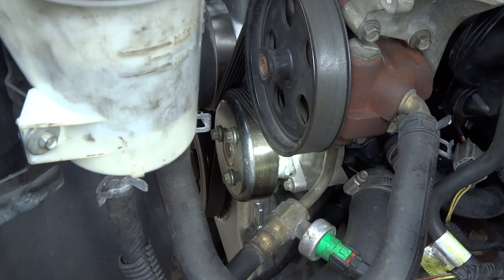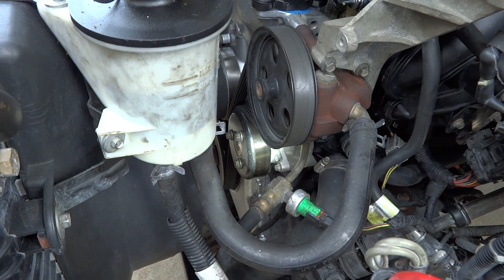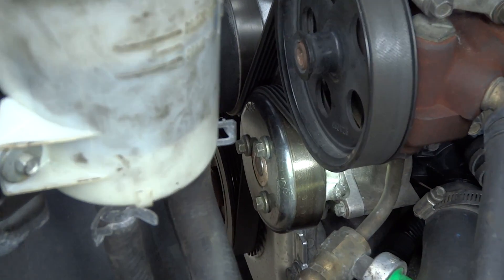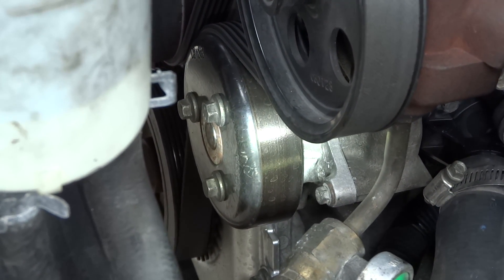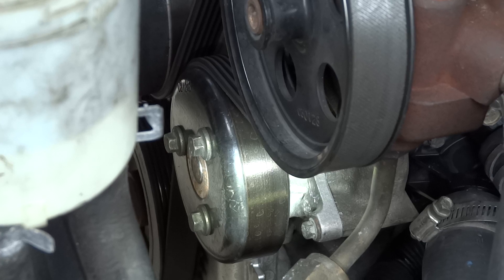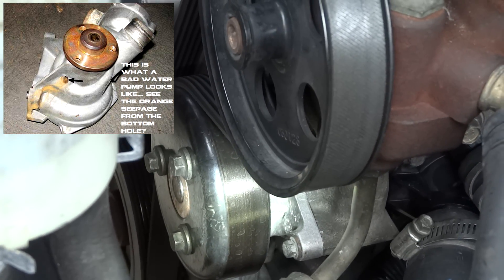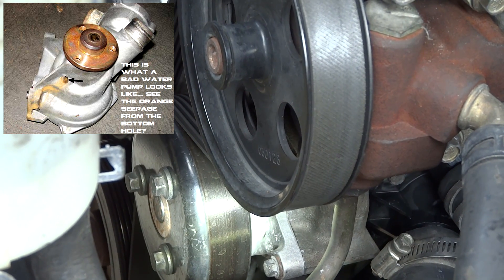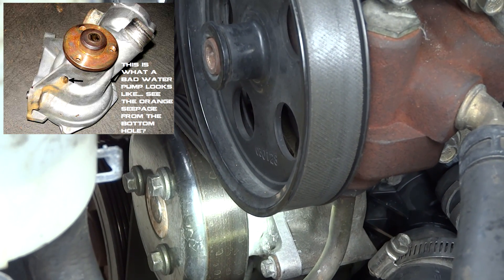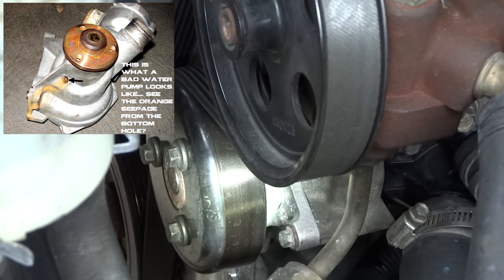Last but not least, the water pump. As you can see it's underneath the power steering pump here. This is the water pump pulley, and behind the pulley is the actual water pump. Run your finger at the base underneath the water pump — they have holes in them. Eventually when the seals break loose, that's where the telltale sign is: they have a hole for a reason so you can tell that the inside seal is broken. If it's leaking at the bottom, you're going to have to replace the whole water pump.